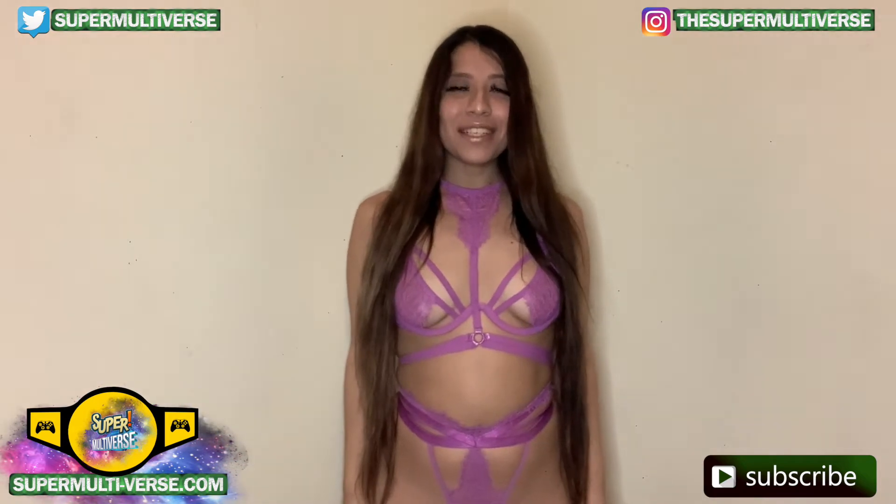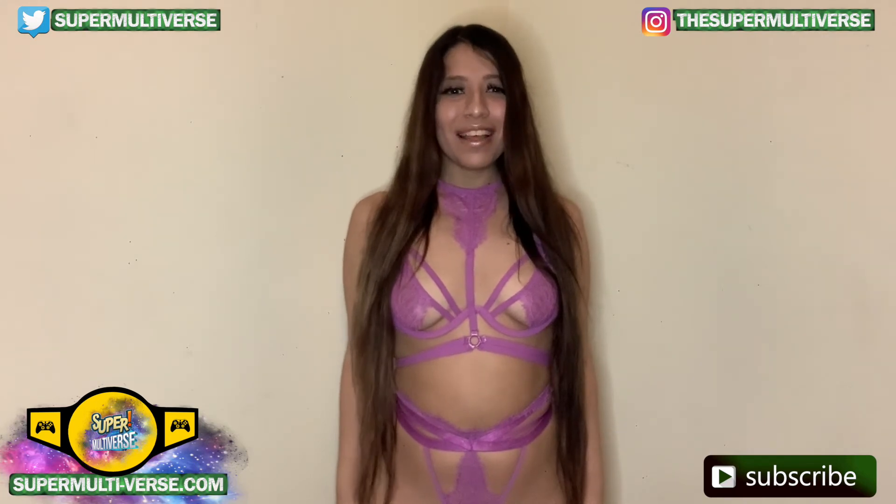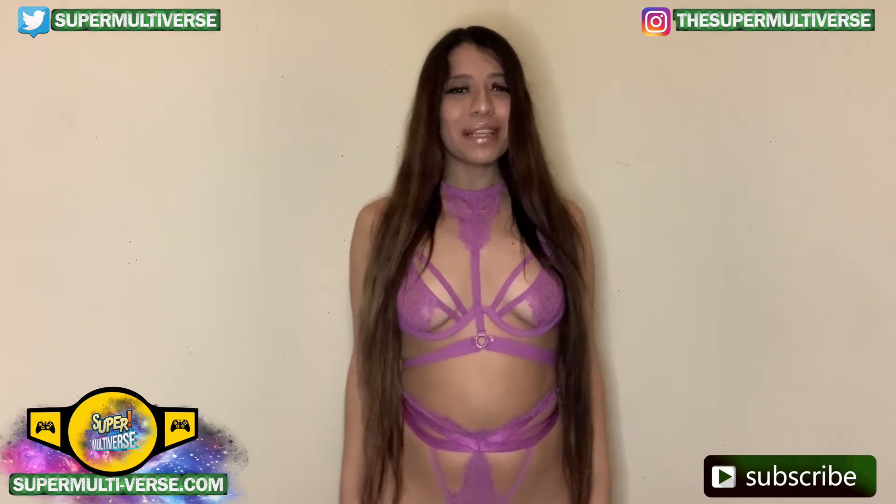This has been unboxed at SuperMultiverse.com. For all the latest updates and reviews on toys, action figures, video games, and so much more, be sure to visit us weekly at SuperMultiverse.com. Like, comment, and subscribe please. Thanks for watching and we'll see you next time.